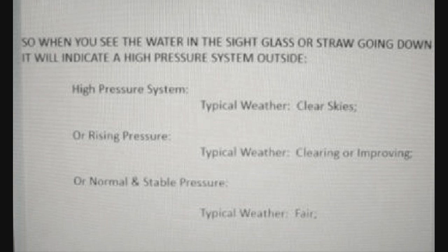When you see the water in the sight glass or straw going down, it indicates a high pressure system outside — high pressure means clear skies. Rising pressure means clearing or improving weather. Normal and stable pressure means fair weather.